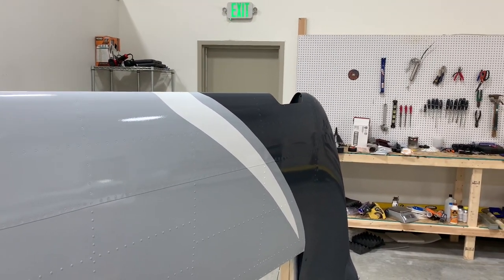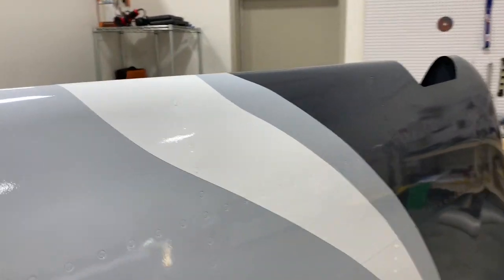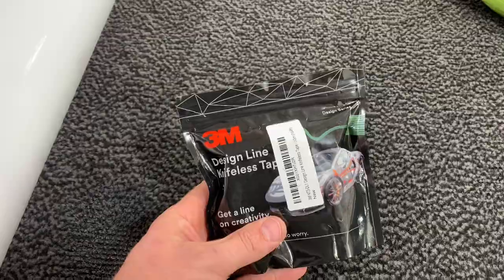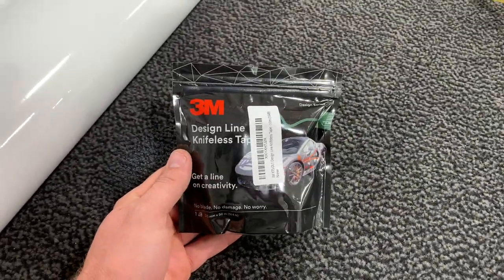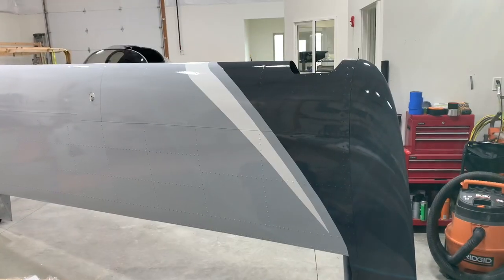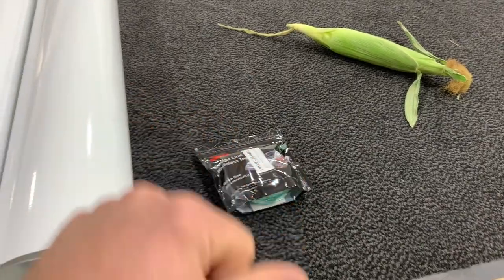If you don't like it exactly how it is, you can easily take it off and change it. The way it works is you lay down this design line tape — it's got a string inside of it. You lay it down exactly where you want to show your pattern, snap it, and it pulls the string out from the tape. Then you lay the vinyl over it all and it cuts the vinyl exactly where you've got the tape laid.